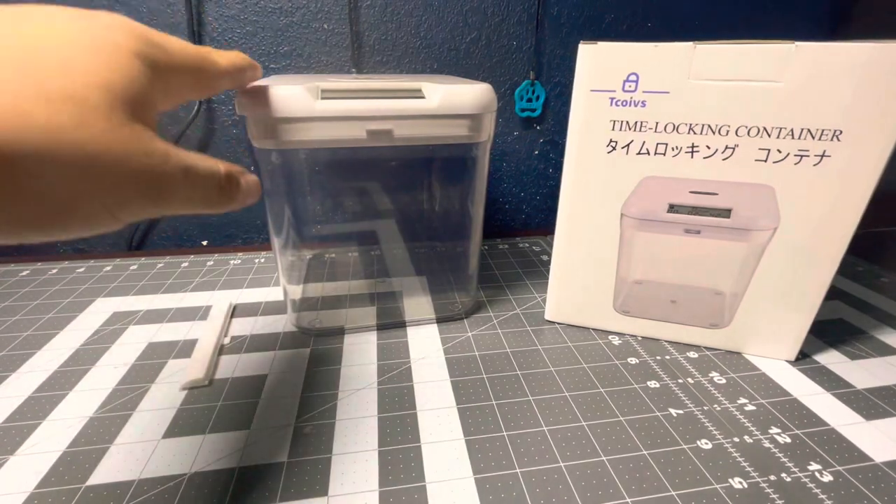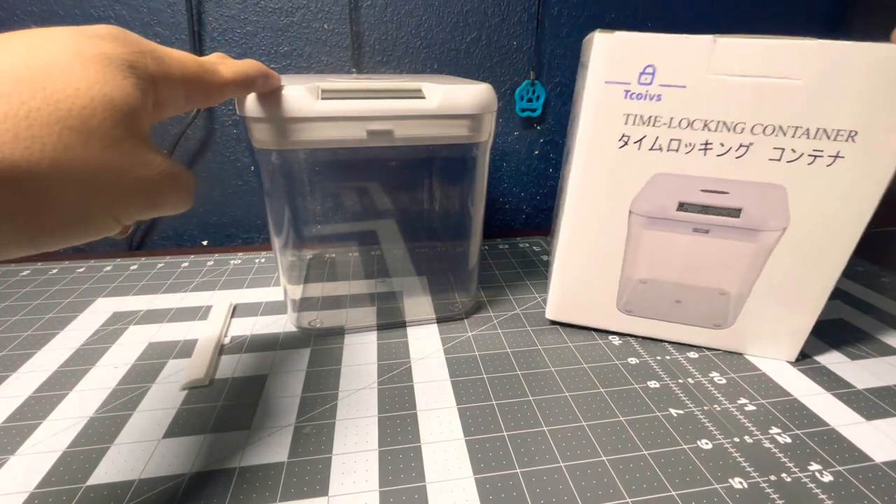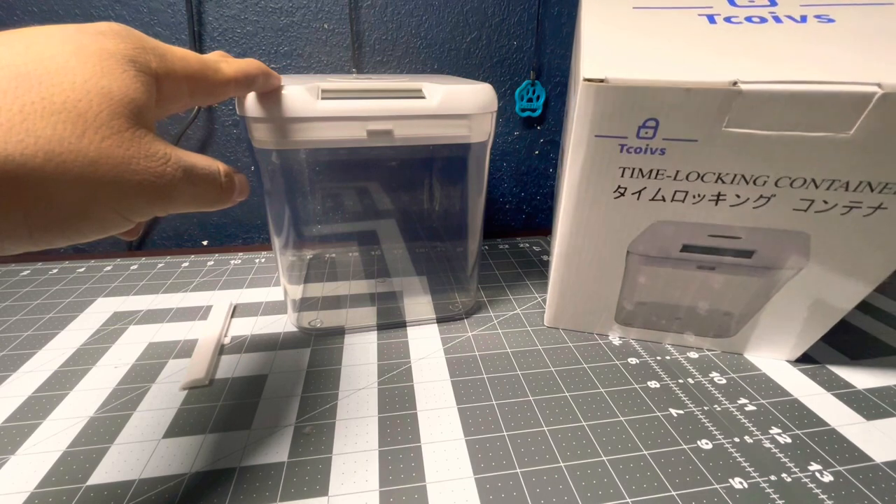Welcome back to NowBSReviews. Today I'm reviewing the time-locking container from Tekoives — if that's how you say it.